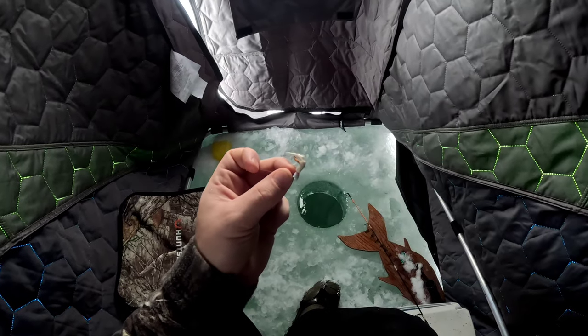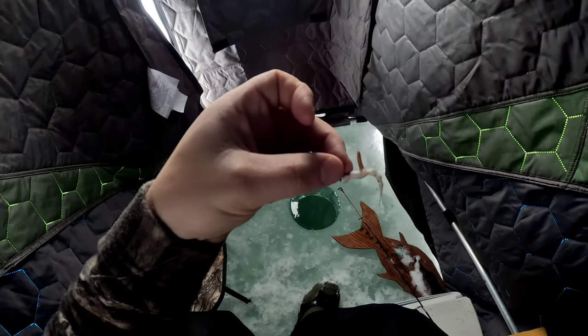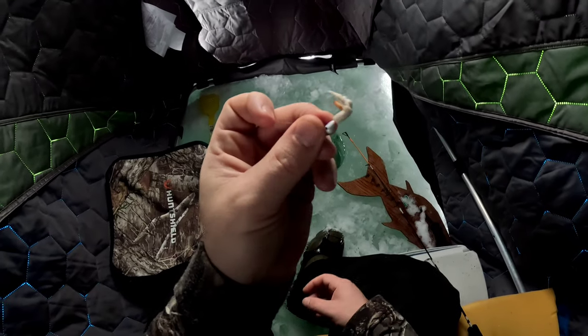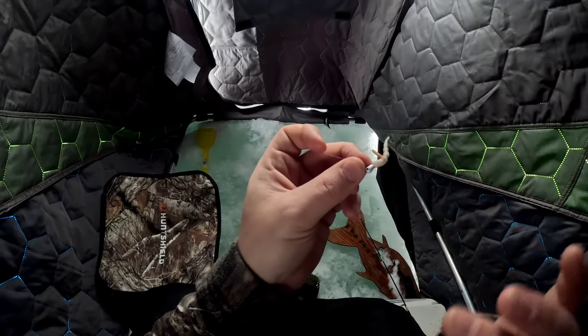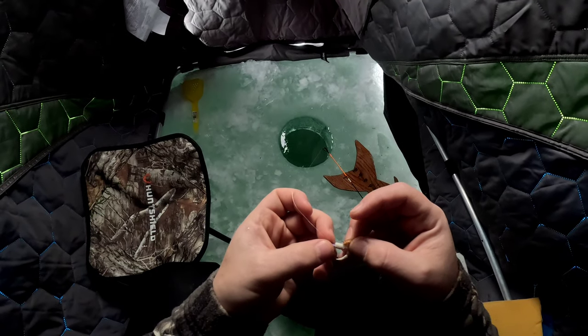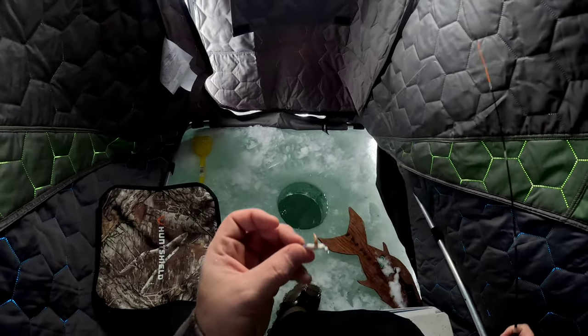Not only are you going to get a better deal, you're going to be supporting local companies and they'll put you on the right stuff to catch the right fish. I have a 4mm tungsten and I'm using a white plastic. This stuff is from Brown's Angling — I'll leave his link below. I've got it tipped with a mealworm. Bait is not necessary but it will increase your odds.